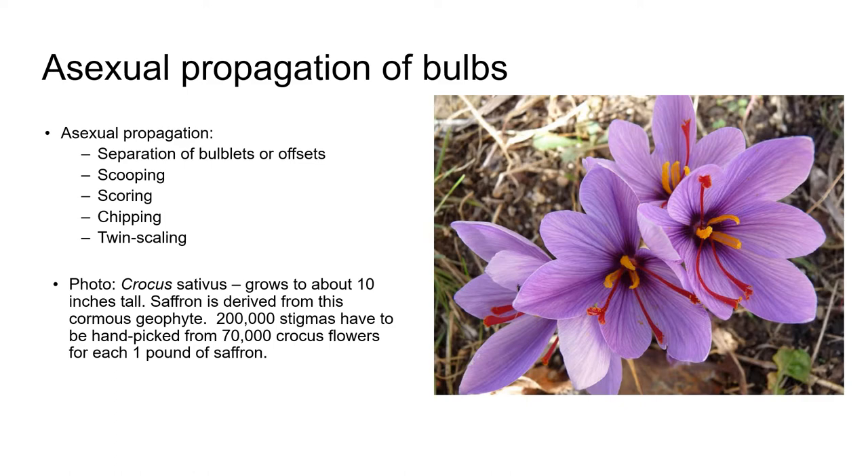On the right, you can see a picture of the cormous plant Crocus sativus, which grows to about 10 inches tall, and this is the plant that saffron is derived from. It's amazing to think that 200,000 stigmas have to be handpicked from this plant, from 70,000 crocus flowers, in order to produce just one pound of saffron.